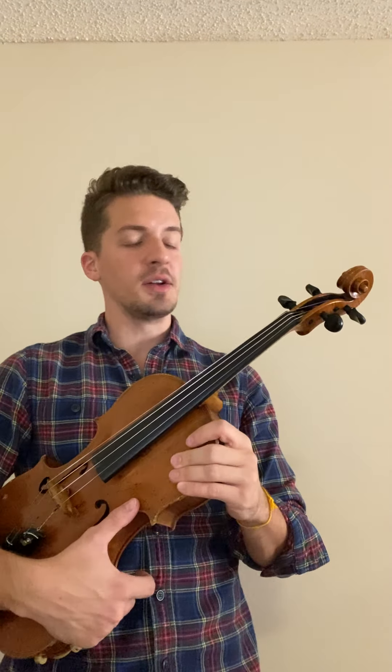Hi! Now we're going to discuss tunneling on the viola. Tunneling is when you put all or one finger down on one string and you play another string.